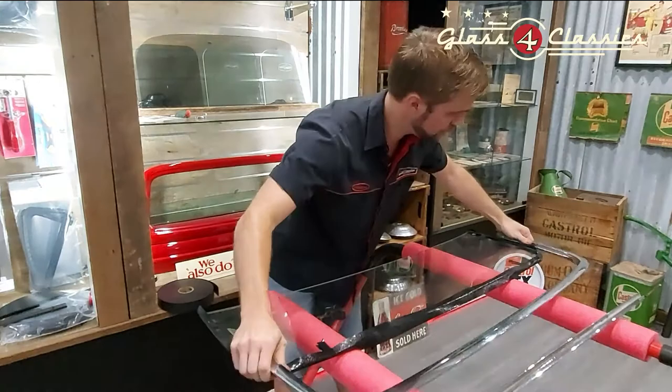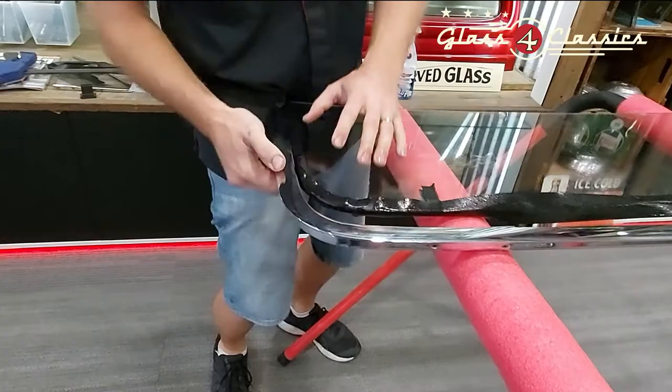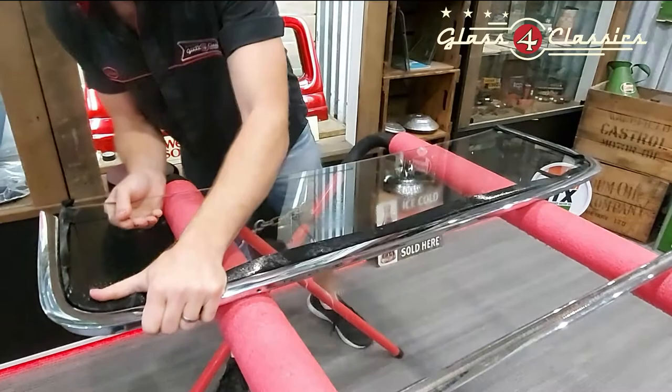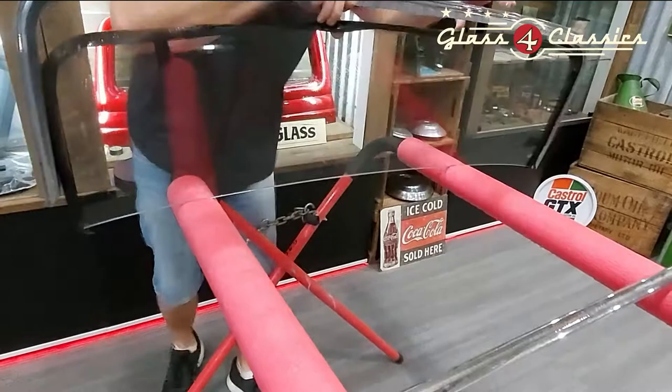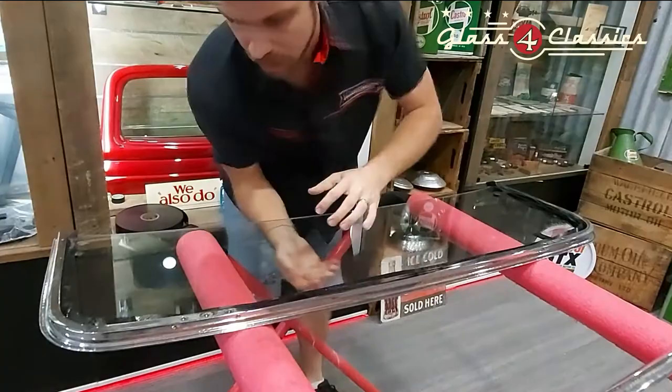Making sure we've got this facing the right way, you're going to slide over one end. At this point we're going to flex the frame just a little bit — you'll get a little bit of movement out of it, you just need enough. Walk the glass down the frame and it will go on quite easily.